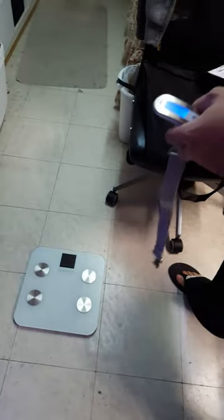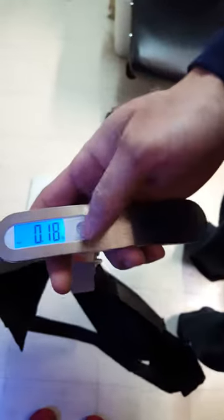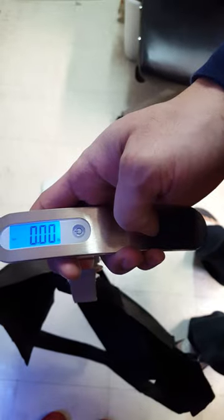So I'm going to choose pounds, and I'm going to use a bag to do a little weight test. To tare it, after you have everything set, just press it again and it goes down to zero.